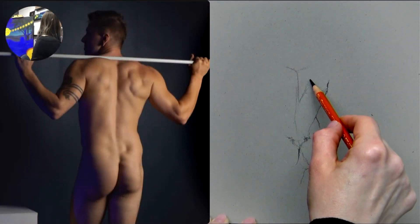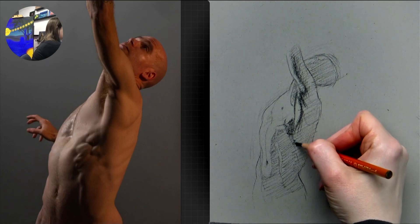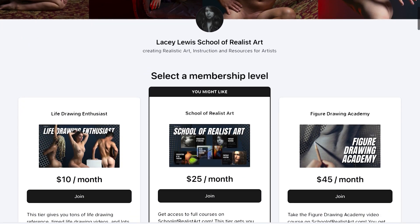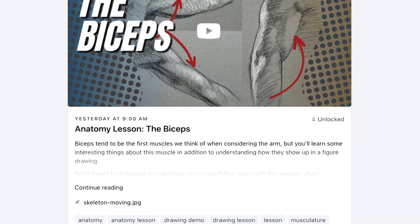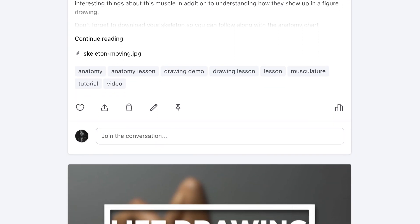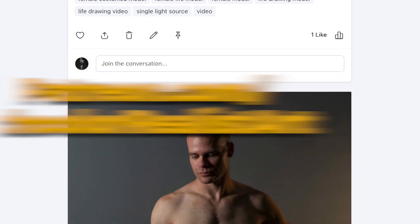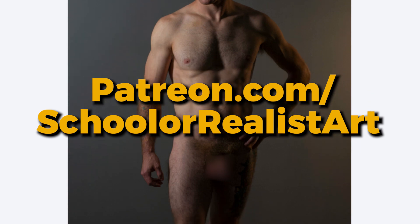This video features highlights from a full drawing lesson, which can be found at patreon.com/schoolofrealistart. There you will find extended lessons, multiple examples, reference photos, and other tutorials.